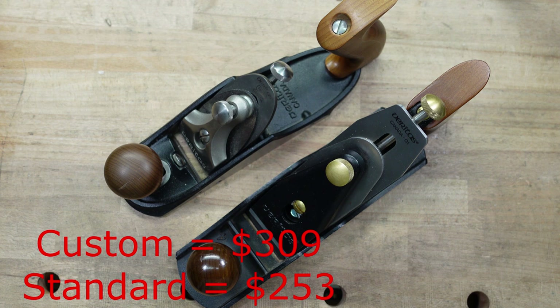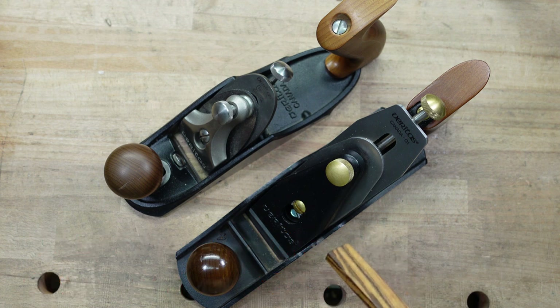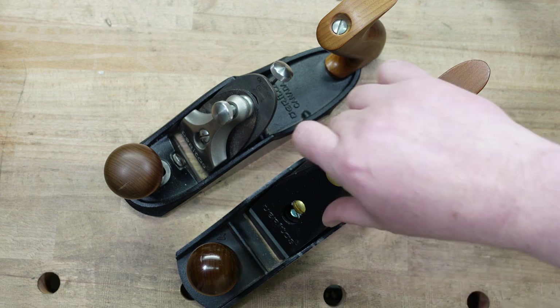What improved? Obviously you can see a lot. There's a lot of differences already, but there's nothing out there that I've seen that shows you what they are, tells you what they are. So let's start taking these apart and looking at all of the parts and seeing what changed.